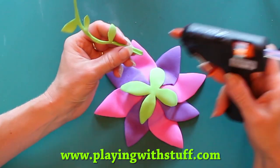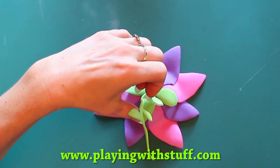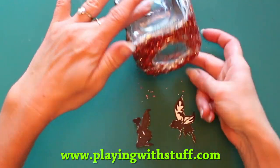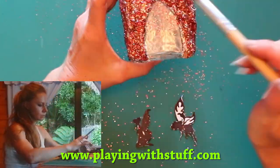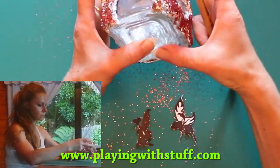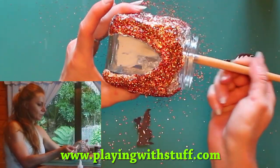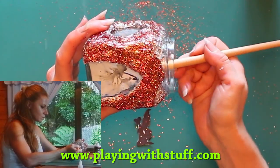Now I will make the beads and the fairy's hair. I will clean the glitter off the door and windows and I will glue the fairy into the jar with colorless glue.